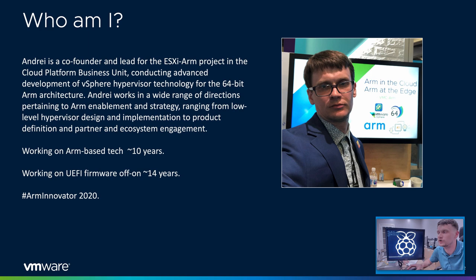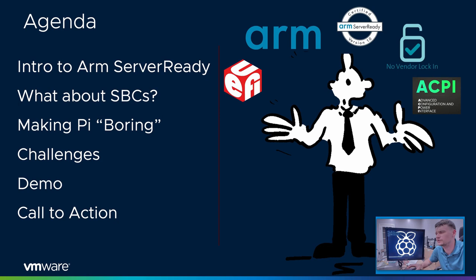One of the use cases for virtualizing ARM is in virtualizing the far edge, which includes IoT gateways and universal customer premise equipment. I have been working on ARM-based technology for around 10 years, and I have been working on UEFI firmware, off and on, for about 14. I'm a member of the ARM Innovator program. My focus is infrastructure. ARM also is one of the stakeholders in this UEFI for Raspberry Pi project.